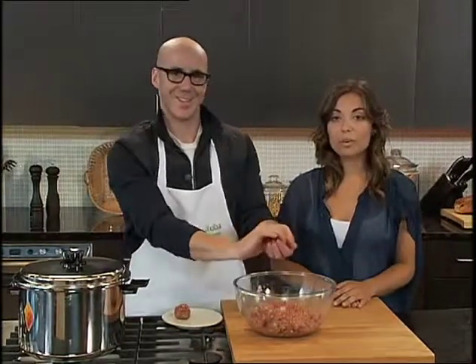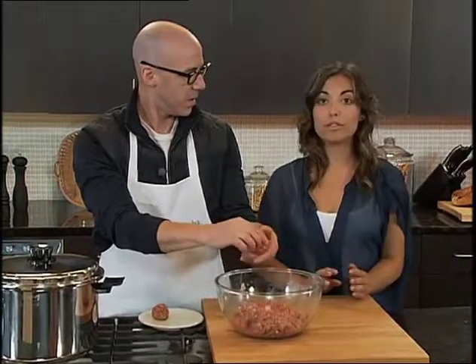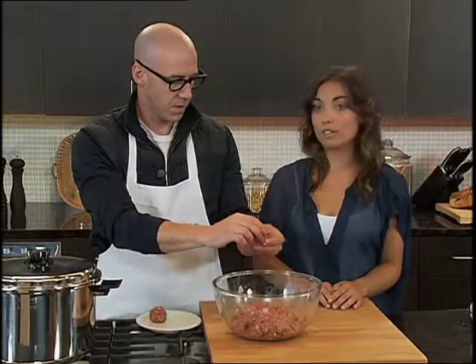These meatballs are going to go into the oven at 350 for about 8 to 10 minutes. They're not going to be fully cooked in the oven — they're just going to be slightly browned. I'm doing that basically for color. They're going to be fully cooked in the cooking broth for our soup.